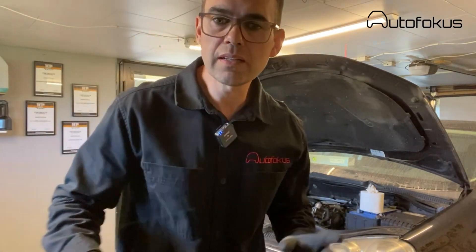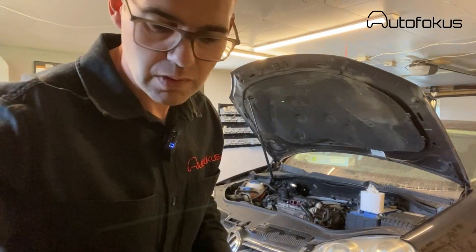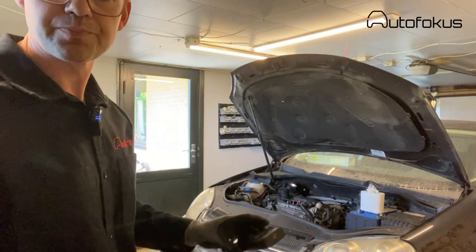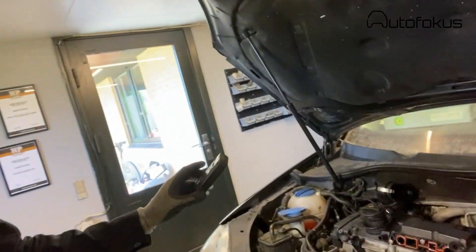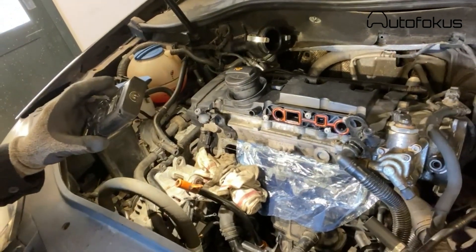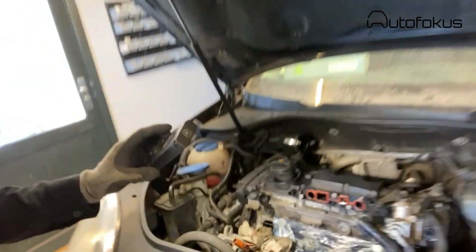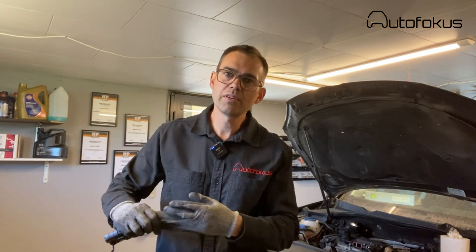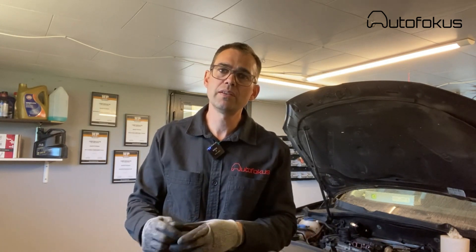I guess that is it. I'll just briefly show what it looks like once you've removed it — it will give you an idea, perhaps it's nice to see. So this is what it looks like. I hope you enjoyed the video and I hope it will give you a little help if you are in a situation where you need to remove the inlet manifold. Otherwise, stay safe and take care. Bye bye.